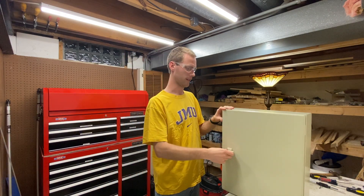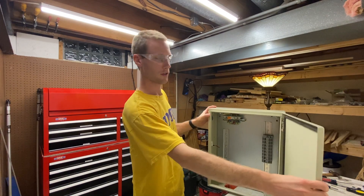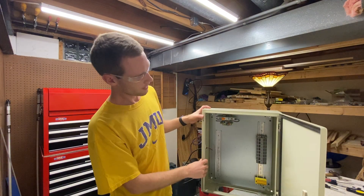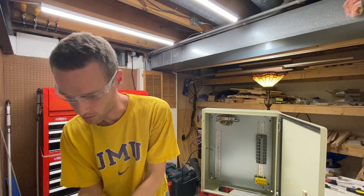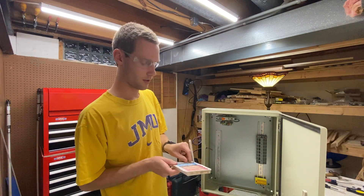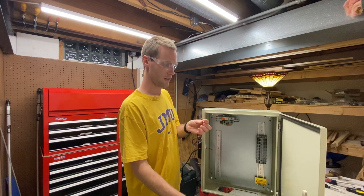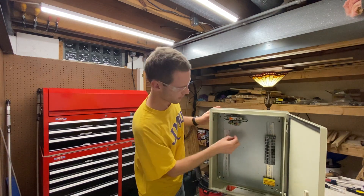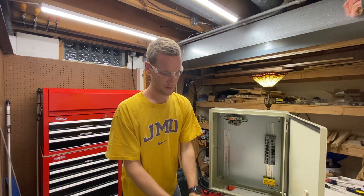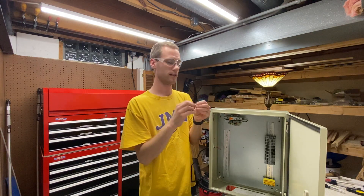So what that looks like inside my enclosure here — this one is partly put together — what they're advertising is you put a hole in here and then take one of these standoffs, put it through the hole, and then get behind that hole and put the nut on to hold it in place.